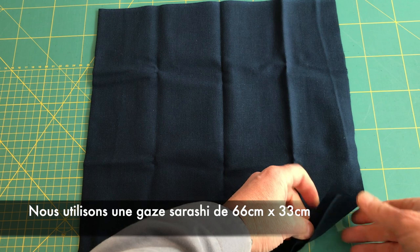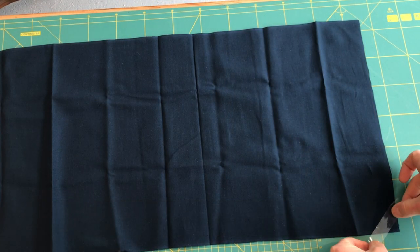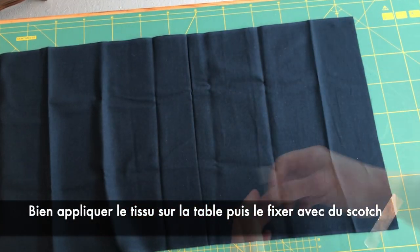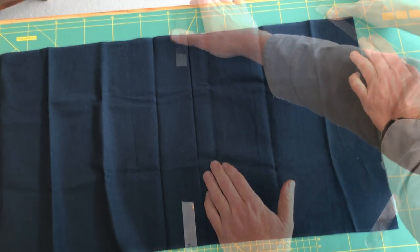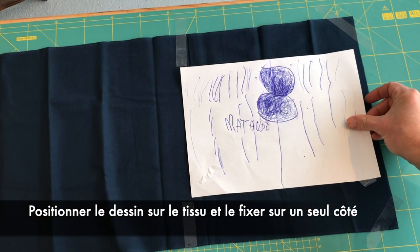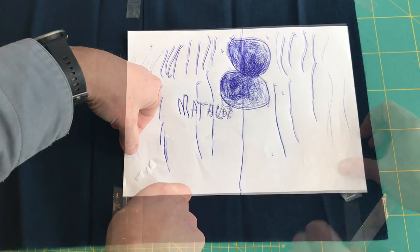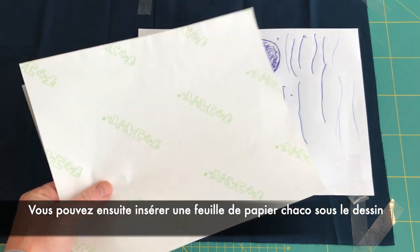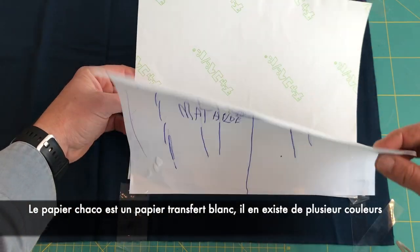First, we're going to use a piece of Sarashi fabric. The dimensions will be 66 by 33 cm. Start by taping the fabric on the table and flatten with your hands so there is no groove on the fabric. Now lay the drawing on the right side and tape it like this. By doing this, you are able to put a piece of charcoal paper, which is a kind of carbon paper that makes a white mark on that blue fabric.